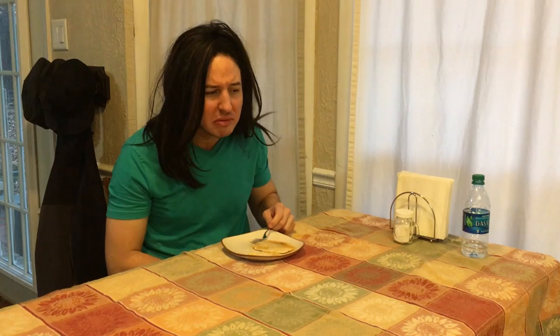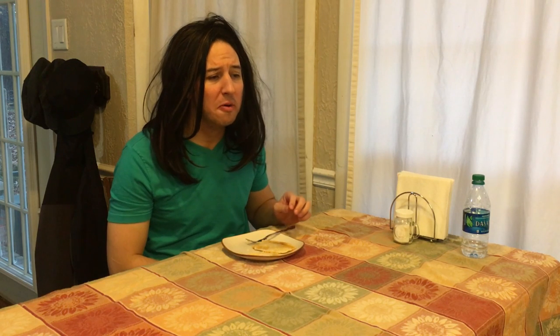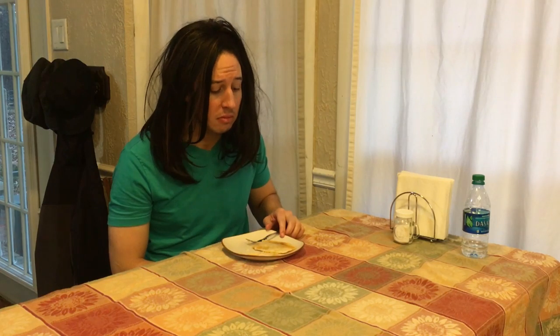Or even worse, older recipes still in the oven, altering the flavor of your food. Well, the good news is that it is my job to help take your oven cleaning game from like a 4 to a 14 and a half. And so today, I'm gonna show you how to clean your oven in three simple steps.